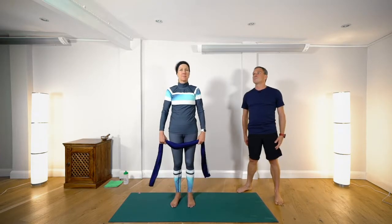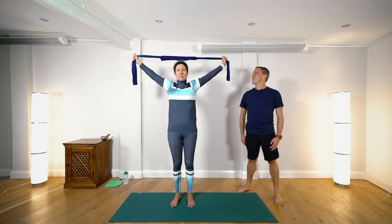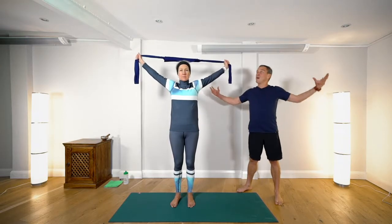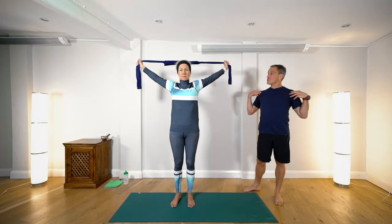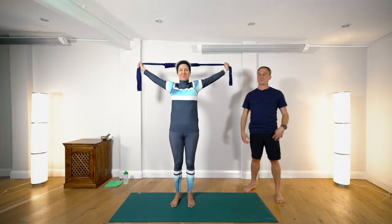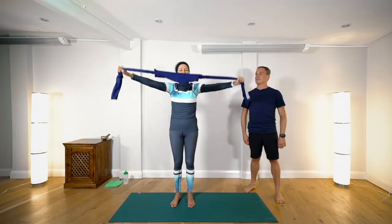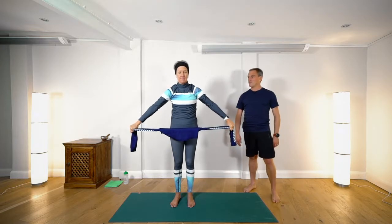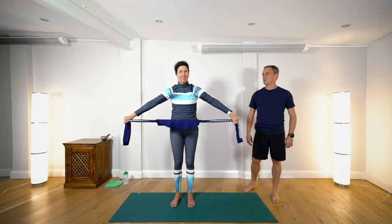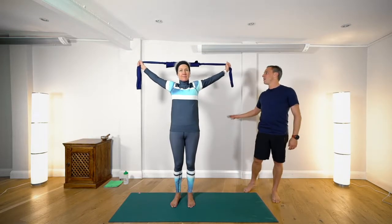Shannon's going to inhale and bring her hands up above the head. Her arms are engaged, stretching outwards and fully engaged, so we're working the shoulders and the chest. Shannon is now going to lower to the front — still pushing the hands away from each other — engaging the inner shoulders, then inhaling raising and lowering down behind the back.